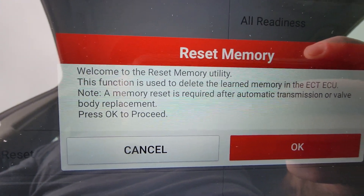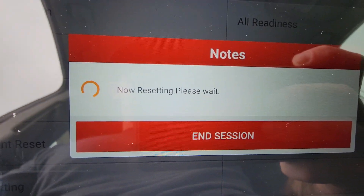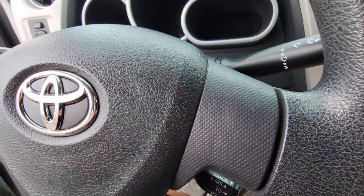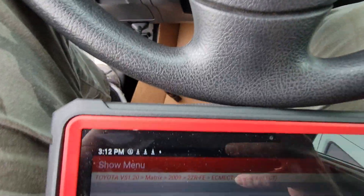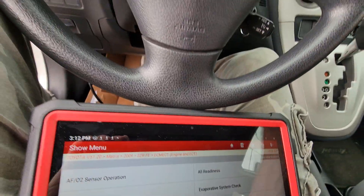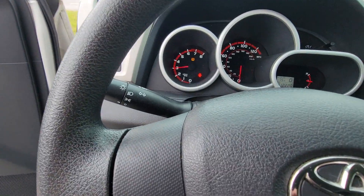I'm going to go ahead and reset the memory and see if it changes anything. Turn the ignition off, turn it back on. Hit OK. Still no drive.